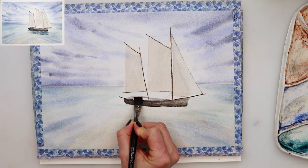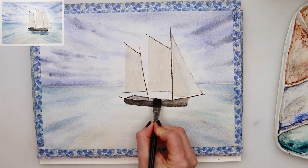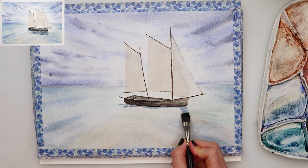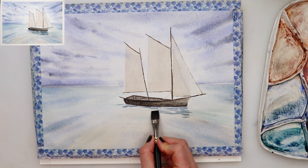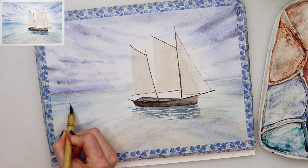I also painted the boat itself in a mix of black with a little bit of darker brown, and then used the flat brush dipped in that mix to add the shadows from the sailboat in the water.